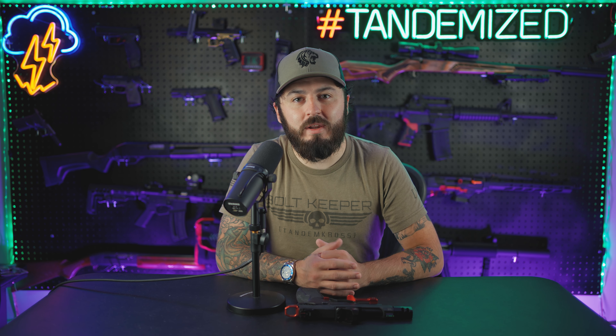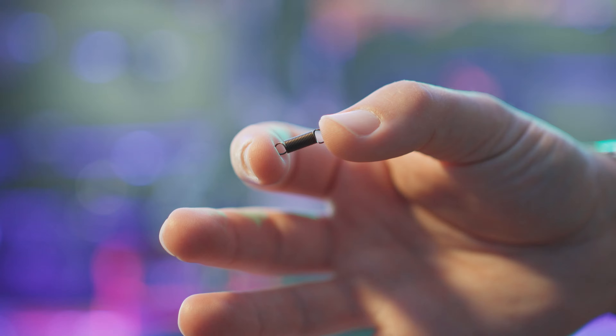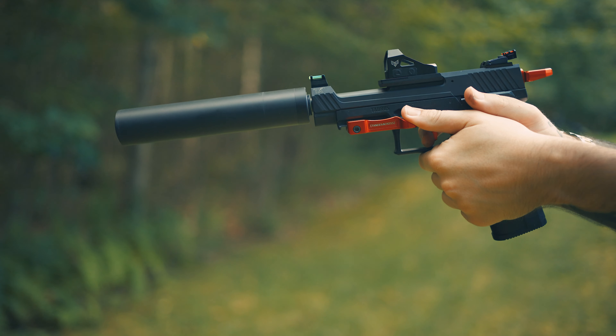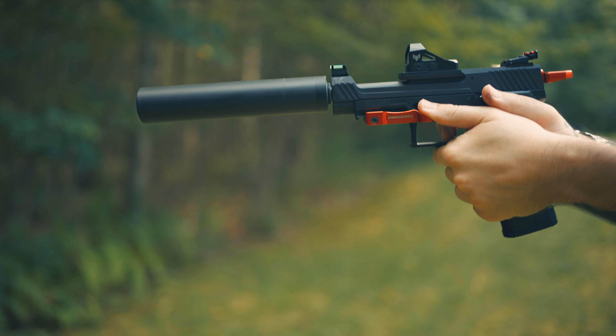Hey everyone, welcome to another Tandem Cross video. I'm Luke and today we're going to be talking about a brand new, small, yet incredibly effective product for the TX-22 family. This little spring here is the new TX-22 trigger spring by Tandem Cross. This spring is going to reduce your trigger pull weight by about two pounds and it's also going to remove a lot of the gritty feeling with the trigger pull while also maintaining a positive trigger reset.